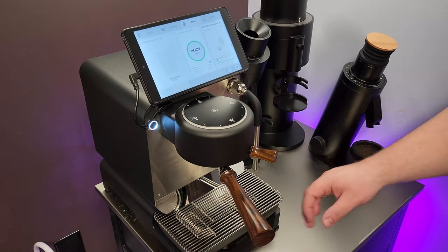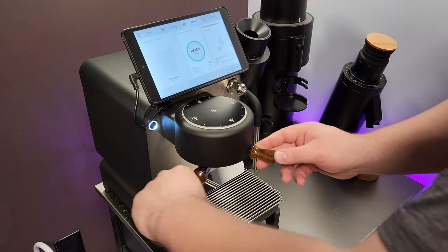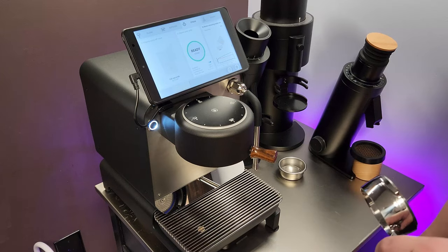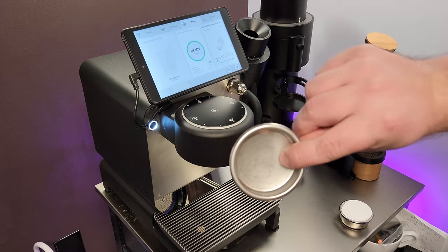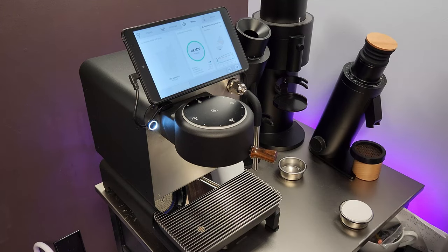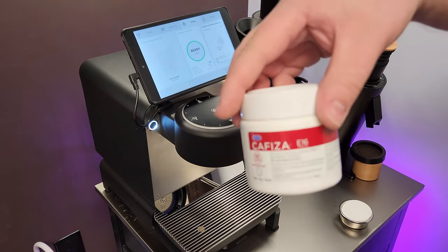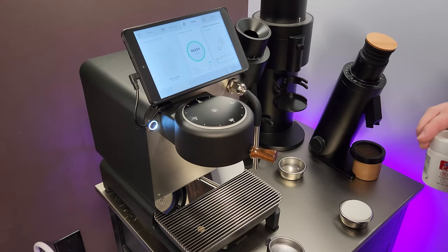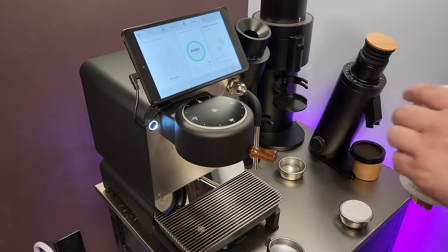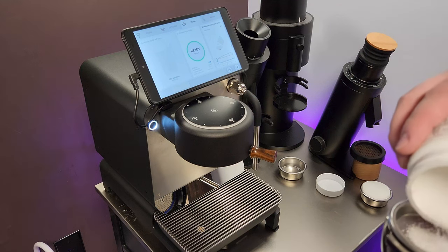First thing I do is turn on the machine, let it heat up, and then I get the blind basket, which is basically one without any holes. Then I use Cafiza to do my back flush — it really works well for coffee oils and anything that could be in your group head from the coffee residue.